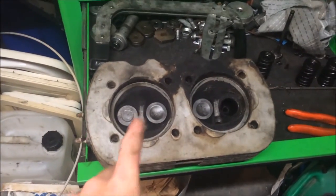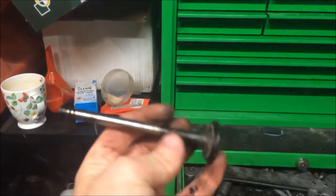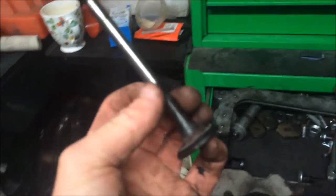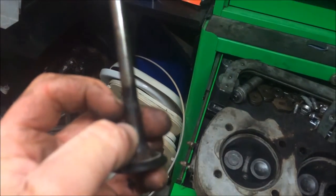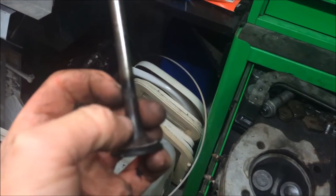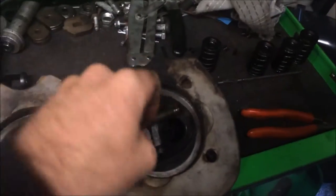So that head probably wants new guides and new exhaust valves. I've ordered new exhaust valves because they're prone to breaking - being an air-cooled engine you get much higher combustion temperatures. They usually break off from the stem to the head of the valve and just drop, because they don't last with the heat transfer.